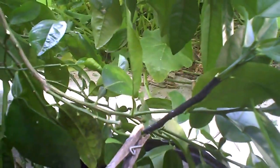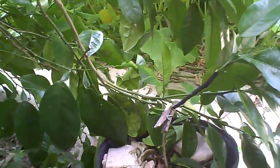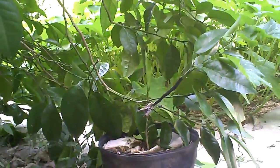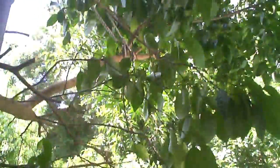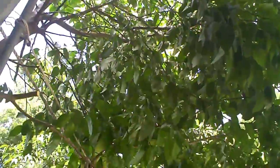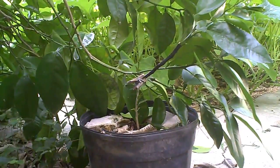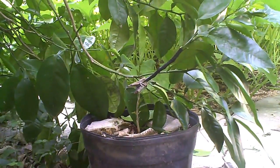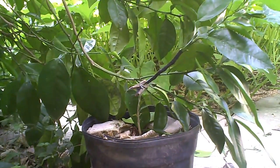We don't want to nick it back yet because these are lower limbs on the tree, and the natural progression for lower limbs is to die anyway. The very top of the tree is going to get bigger and bigger in the natural progression, and the bottom of the tree will die off and fall to the ground because it doesn't get the sun — and that's what damages it.